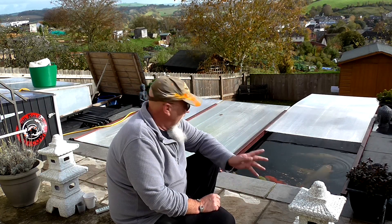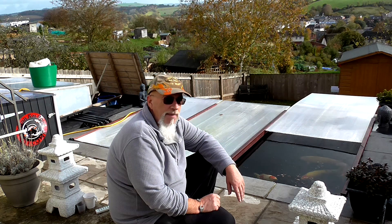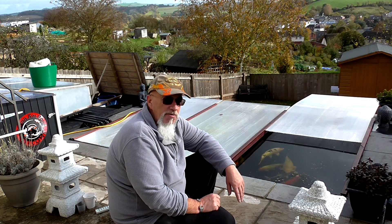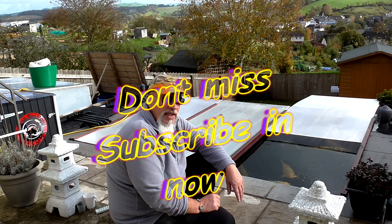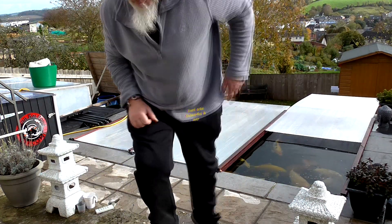I just rely on ground source heat. The footings of my pond are about five and a half to six foot deep, so down at that depth the ground temperature is usually eight to nine degrees through most of the winter. The pond water really shouldn't drop below that unless you get a really cold spell. If you can keep covers on and keep the wind off the top, it should remain somewhere around ground temperature.